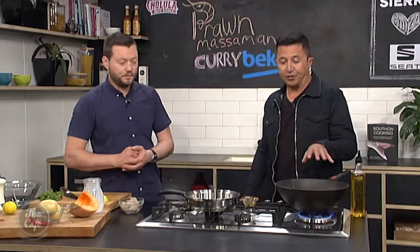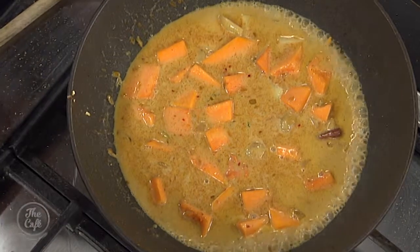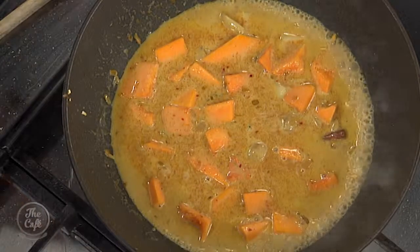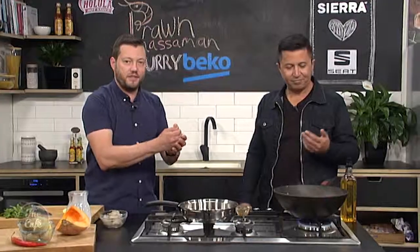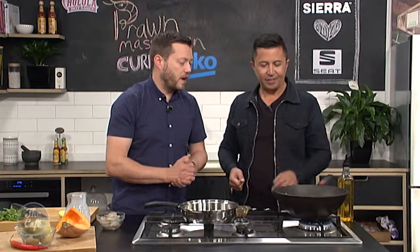How do you know this is simmering right? Do the bubbles on the outside mean it's too high? No — bring it up to the boil so it's really bubbly, then turn it down to your lowest setting. You should still see a few bubbles coming up nice and slow. Then always just tip of the knife — check your potatoes and check your pumpkin. After about 10 or 15 minutes you'll see the edges get nice and soft. Just check those centres are soft before you put the prawns in.